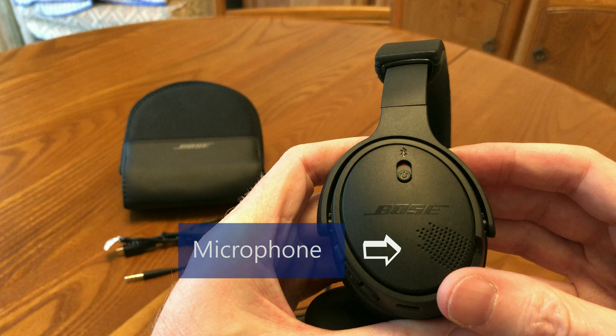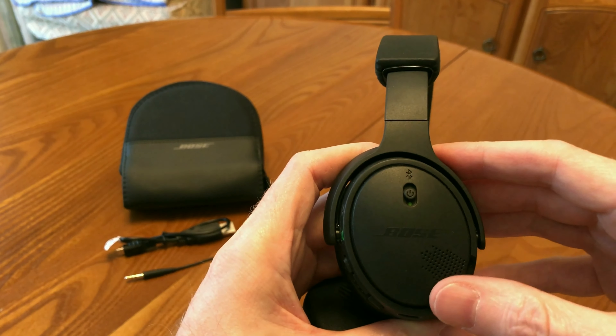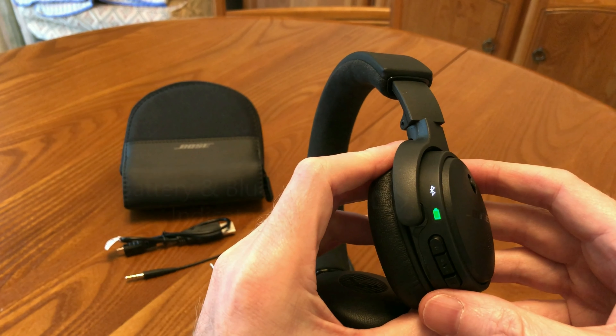The volume controls are easy to operate, and the sound quality of these headphones in my opinion is excellent, with just the right balance of mids, trebles and lows.